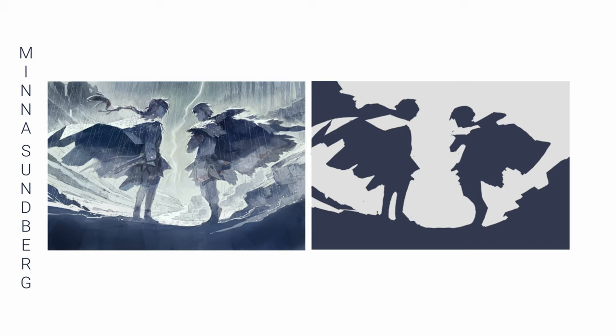With only two values, you really need to think about the composition — where the values should be grouped in with the lights or the darks.